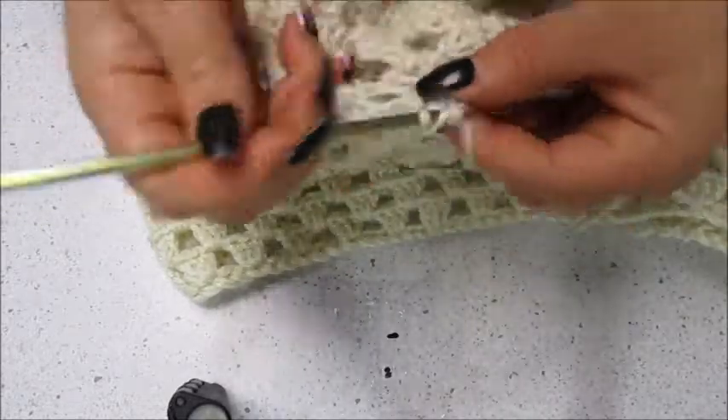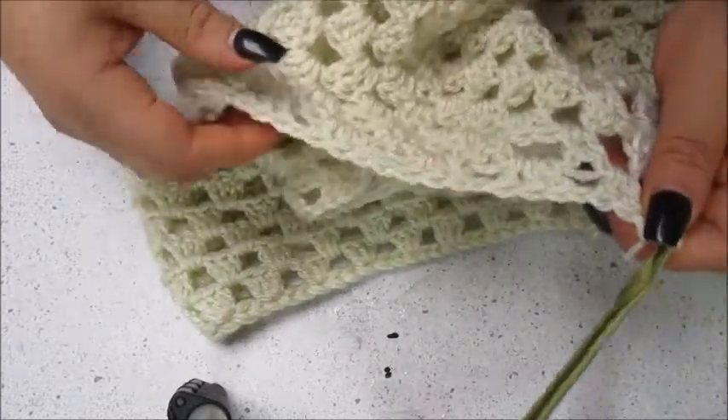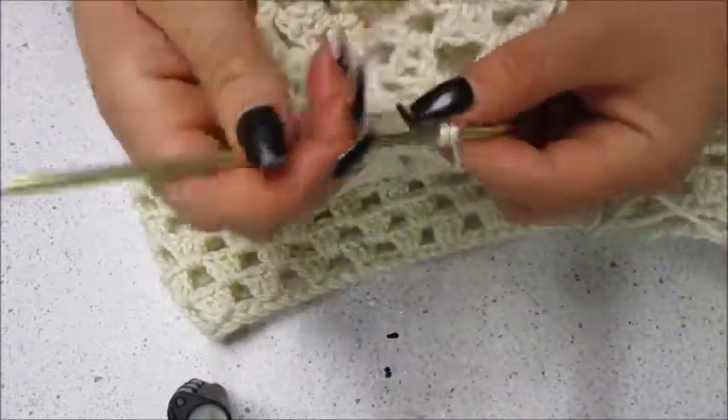Here I'm just counting over and making sure how many I have, and I'm going to continue crocheting until I reach my next halfway point.